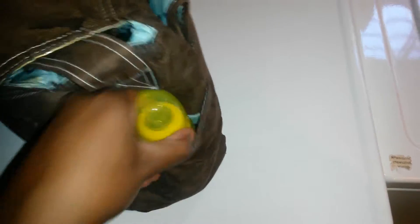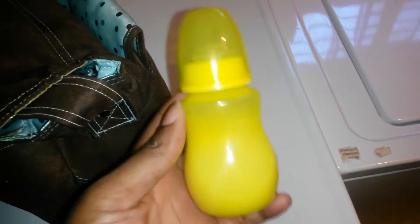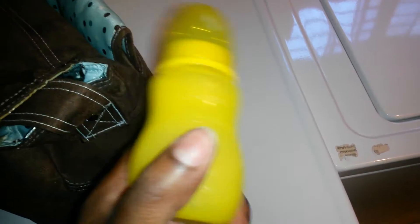On the other pocket I have a bottle. It's already made, I just made it. I think I may not bring this tomorrow because it doesn't match her outfit. I'll keep this bottle in the diaper bag for other outings, but for tomorrow I'll bring one that matches her outfit.